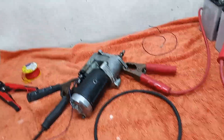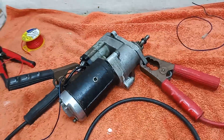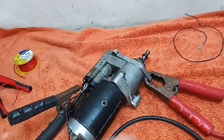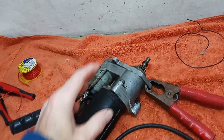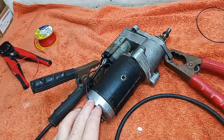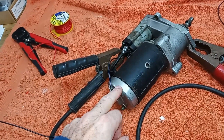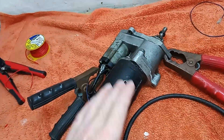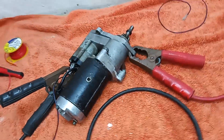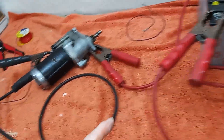We're going to have a look at the starter motor and service it, which will mainly be checking it's working, giving it a good grease, checking the brushes, and cleaning the commutator that the brushes run on. Assuming everything is working and doesn't need mending, it should just need a service, so I've wired up a battery.